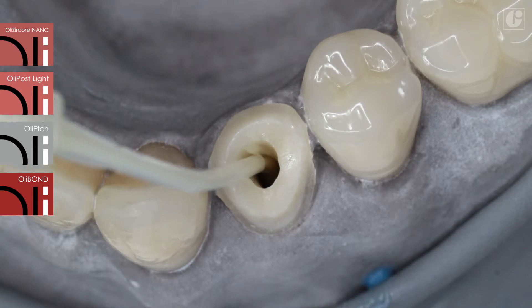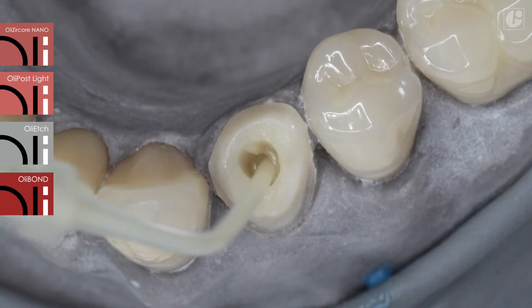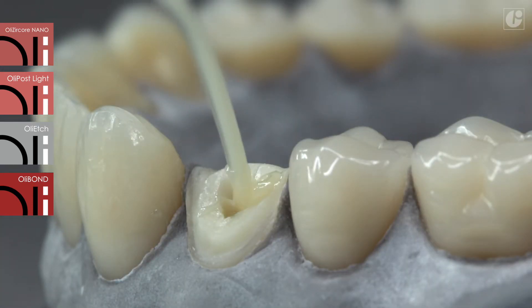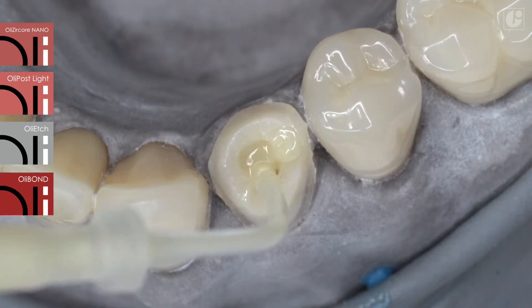The OliCircore Nano set includes long and flexible tips for material application directly into the root canal. Beginning from the very bottom of the canal, the syringe needs to be retracted slowly. It is essential that the tip is submerged all the time. This helps to avoid the formation of air bubbles.